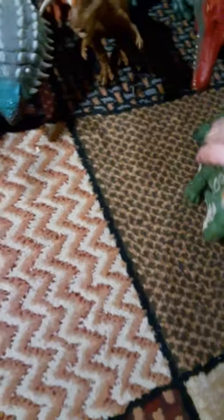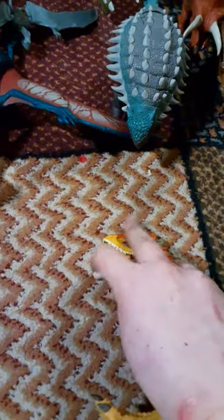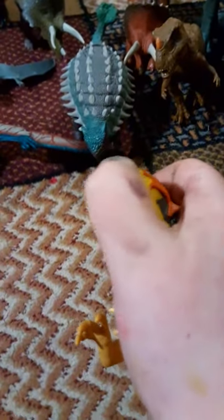Still waiting for the new Sinoceratops to come out — you haven't seen it? It's awesome. It's a Sound Strike like this one. It's a Cryolophosaurus. The mouth does move — I call it a manually open one.